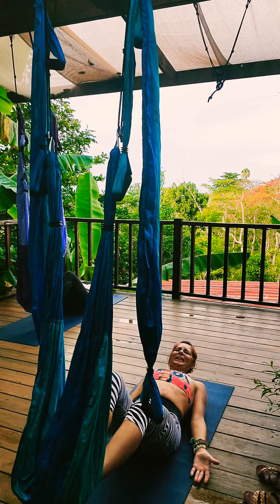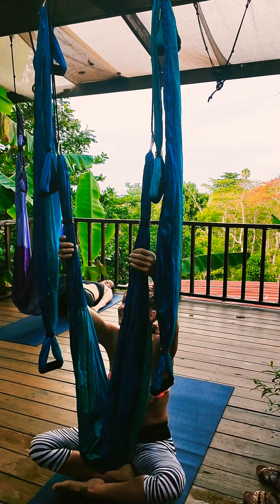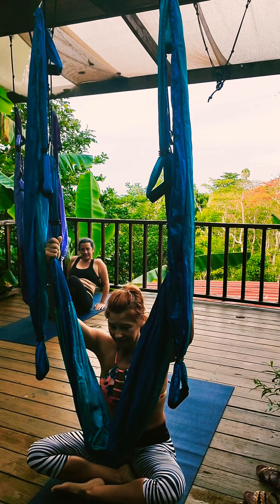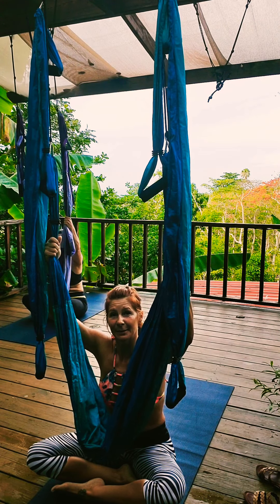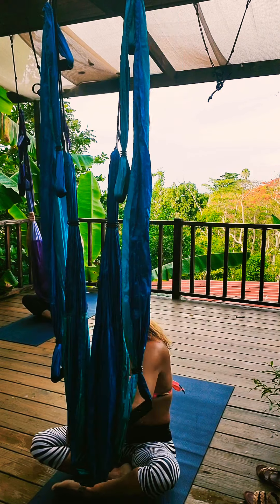Exhaling as you come up — four, and five. These things are killer workouts. Bring your left leg up and pause. We're doing five, four, three, two, and lower. Pull it up. Big exhale as you come up.